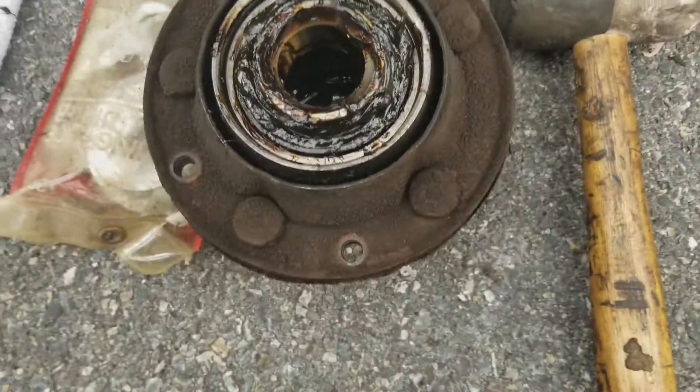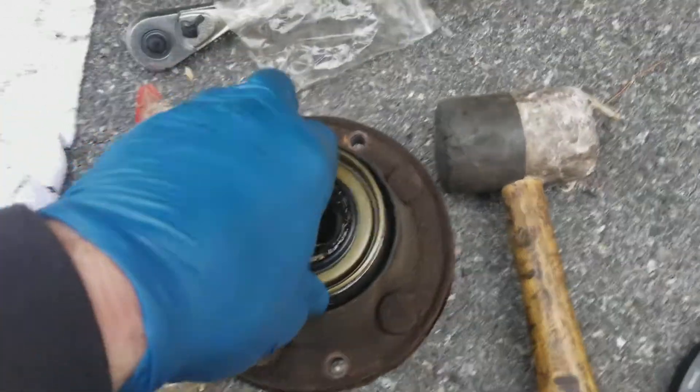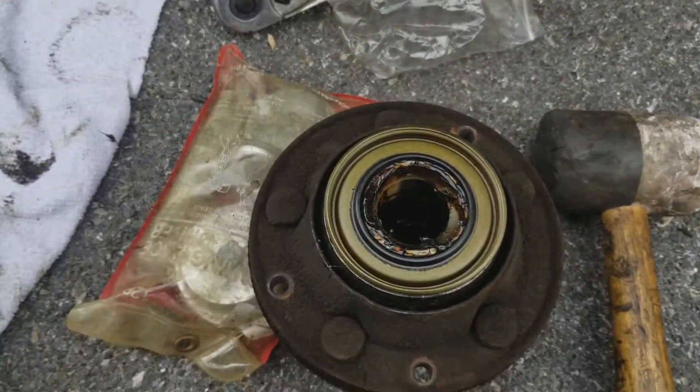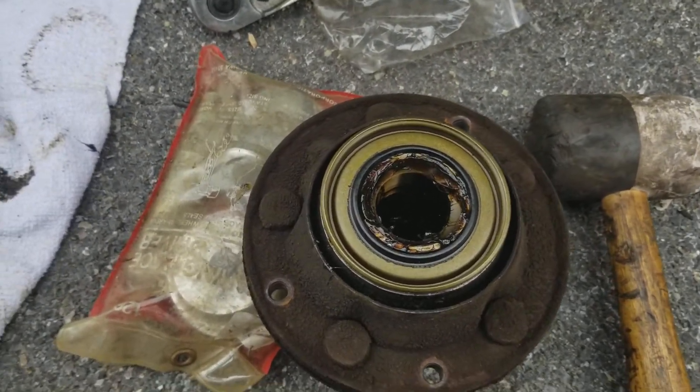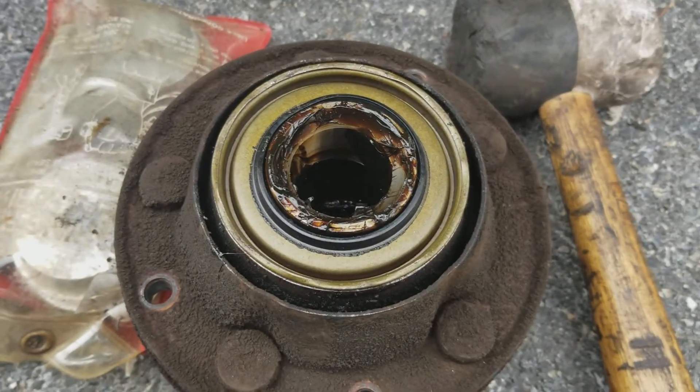Here's the seal. Just got to tap this on. And again, this is a two-handed job, so I'll be right back. All right, took about six seconds — the seal is on.